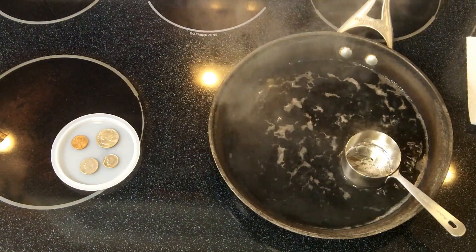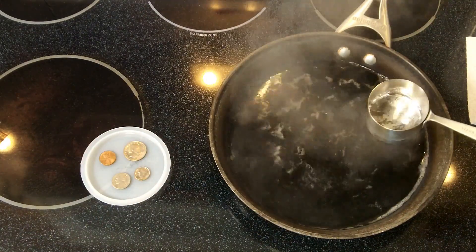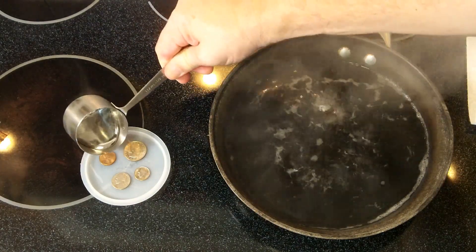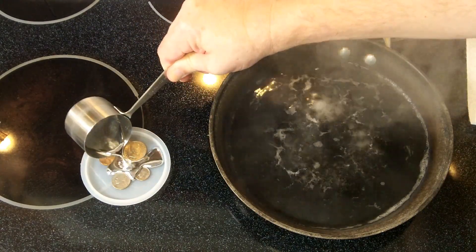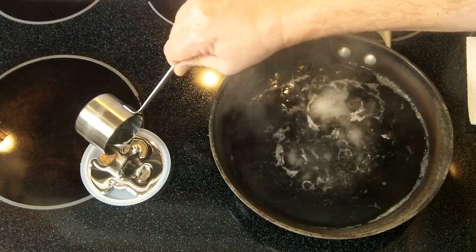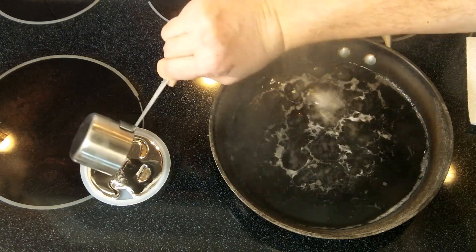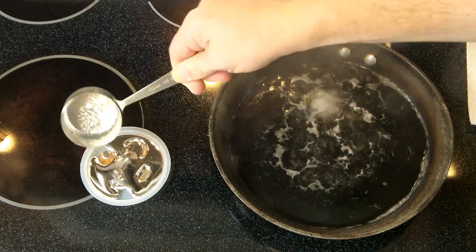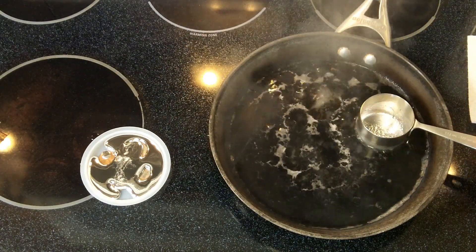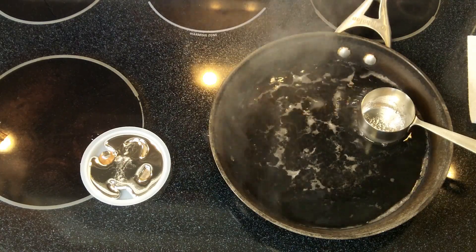And now we're going to pour this on top of these coins in a silicone dish. Now this is just as dangerous as boiling water, so you definitely don't want to burn yourself with it. I've unfortunately underestimated the amount I will need, so I was only able to cover one of those coins completely.